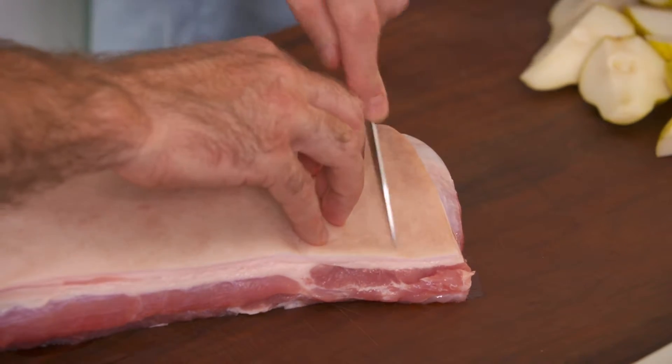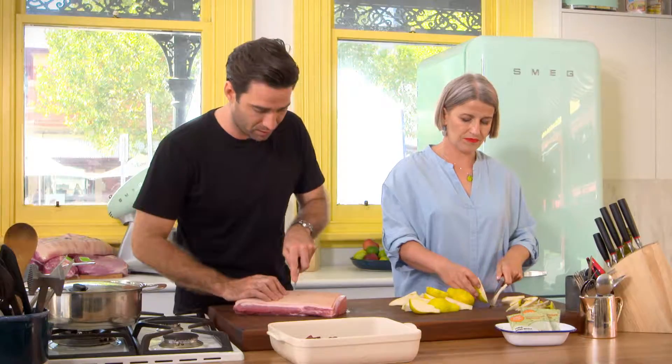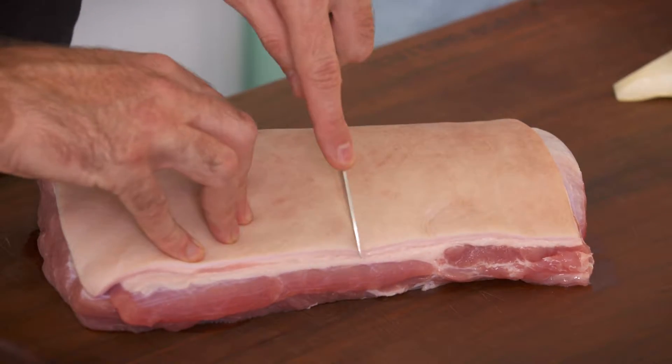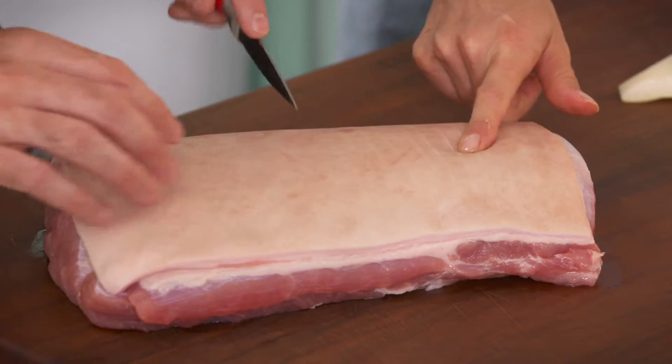So I'm just going to score the skin. Pork skin is quite tough — unless you have a razor, you're not going to cut deep enough through into the flesh, but just be careful as you go. You'll notice I'm using more of the tip of my knife to score the skin rather than the heel of the blade.